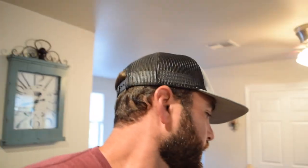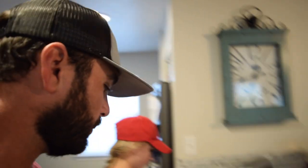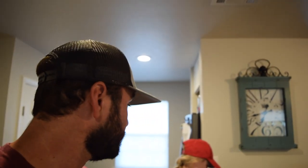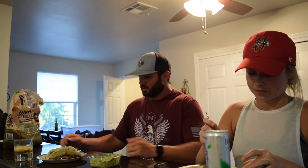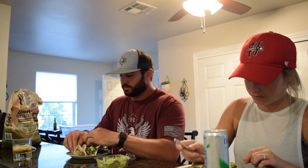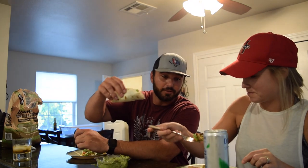Alright, so we just got done cooking. We got the taco done. Kaisa is working on her plate. We got the guac, got the pico, got everything going. Now it's just time to sit down and test it. Is it going to be good? Oh yeah. Alright, here's the test. Cheers.